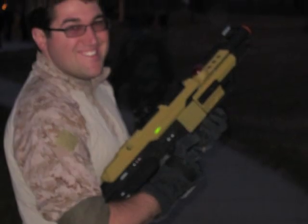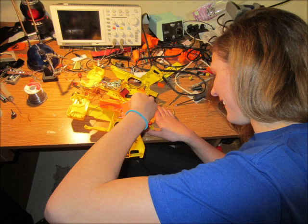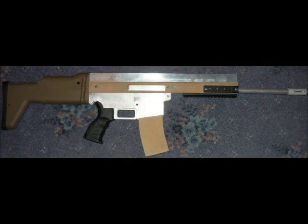Homebrew laser tag systems are excellent platforms for those who want to dig into the hobby side of laser tag. Building your own blaster is not an easy task, but I've been doing re-casings for a while — it's essentially the same concept. For example, you go to the Miles Tag store online and purchase a UMT microboard. They supply you with the board, and you get to solder all the components and connections for the buttons inside whatever shell you can find. Some folks even go as far as building their own shells to replicate modern weapons out of wood, aluminum, and other materials.